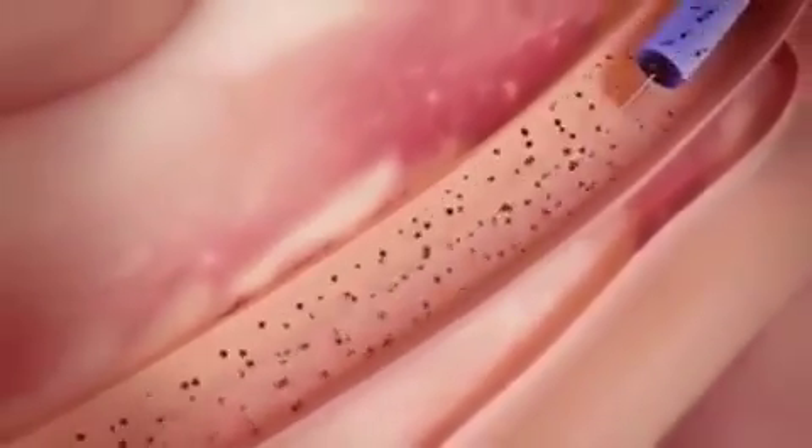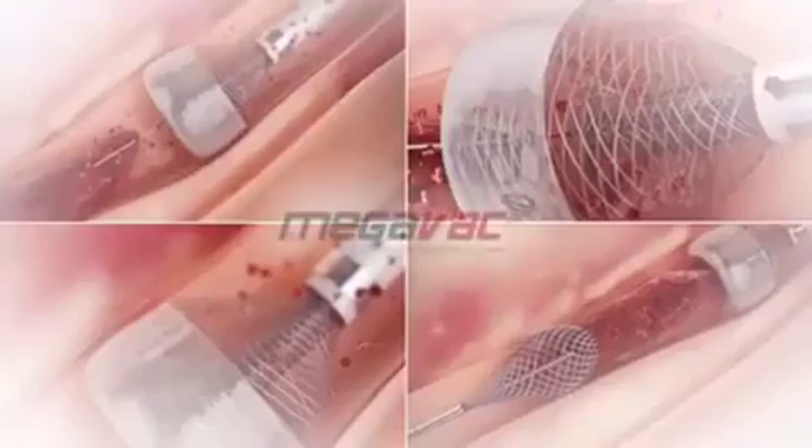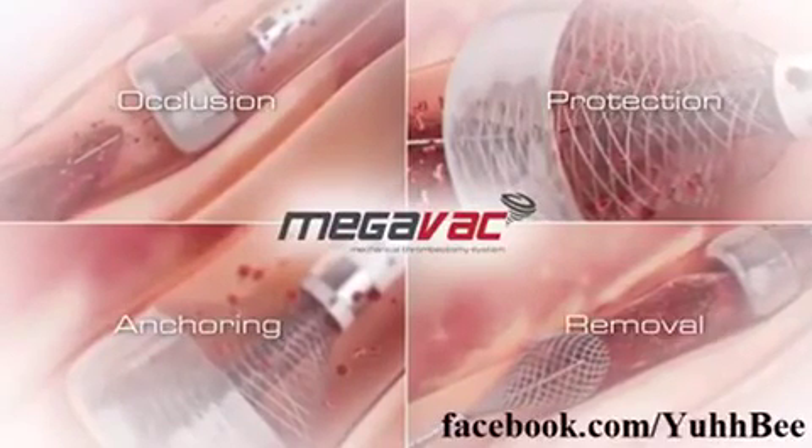Rapid removal of occlusive thrombus with vacuum extraction can accelerate door-to-balloon time and improve outcomes. Four features in one device: occlusion, protection, anchoring, and removal.